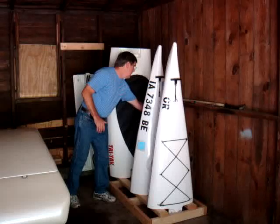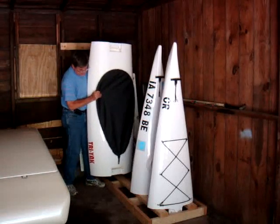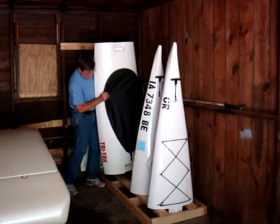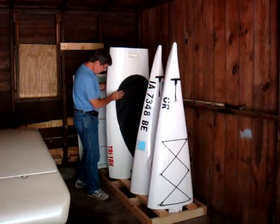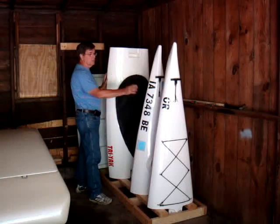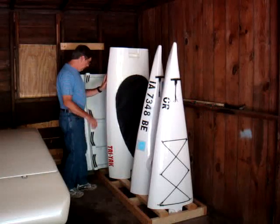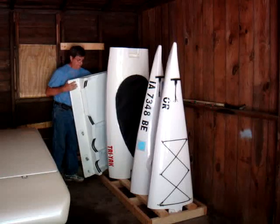And this big section here in the back — here's the midsection of the boat. It only weighs around 28 pounds, so it's pretty lightweight. The midsection, just like the bow and stern, is all fiberglass composite. This again was 28 pounds. The bow and stern sections are 12 pounds each.